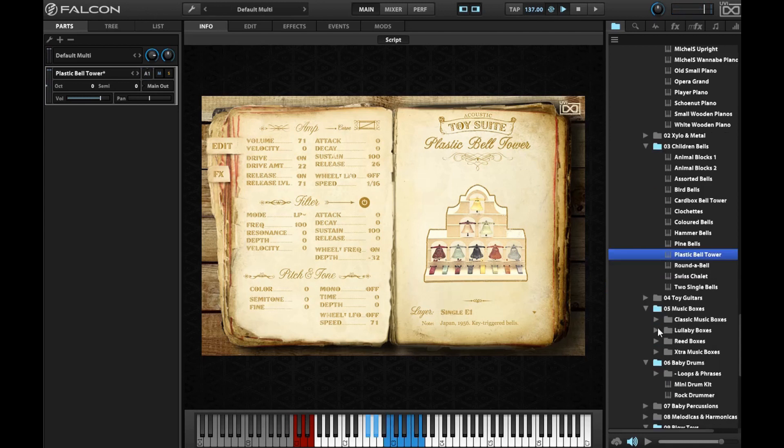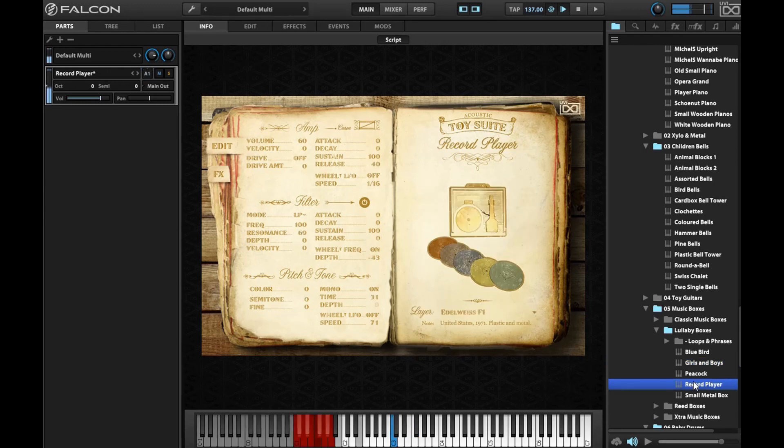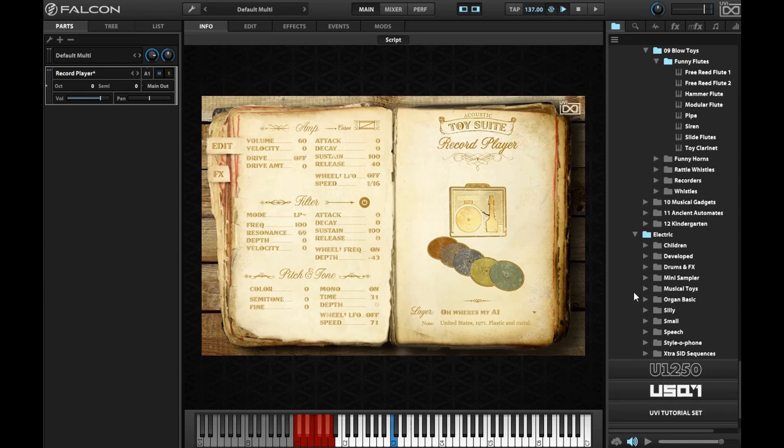Going over to Music Boxes — let's see what those are about. Going through the sounds, there's even more. Let me remind you guys — I think I forgot to say it — it is a 20 gig library, so it is 20 gigs of toy sounds.